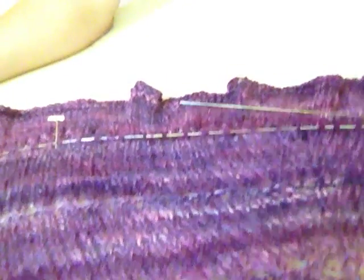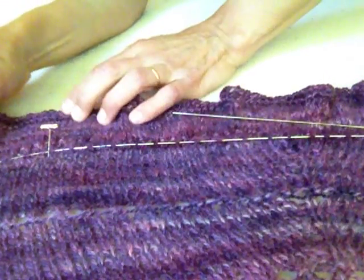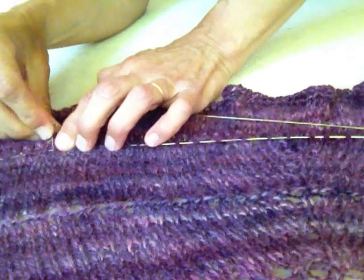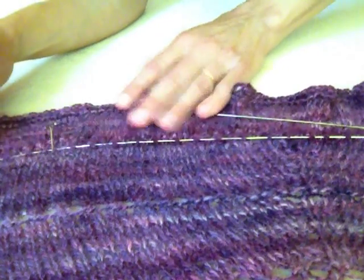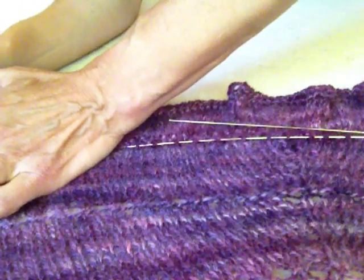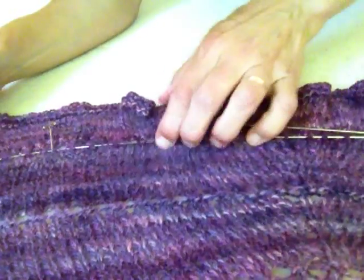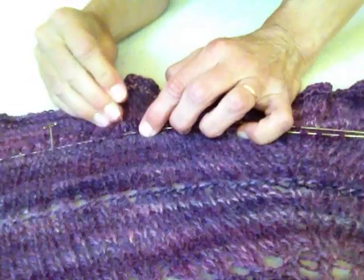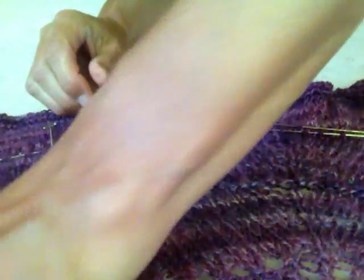Now I'll try to do a little closer shot so you can see more exactly what I'm doing. I want the pin to hold that flexible wire in place, so I'm putting it at a 45 degree angle. This is what I end up doing — I go back and I readjust them as I go.